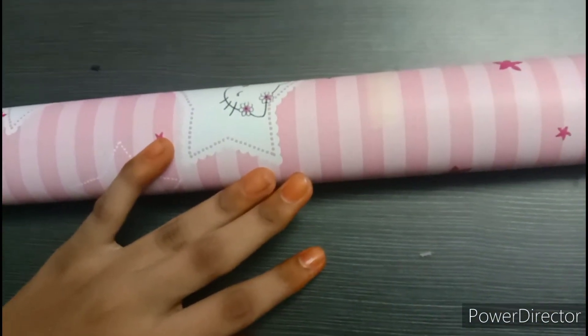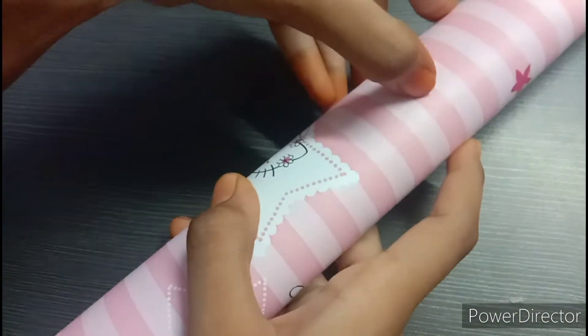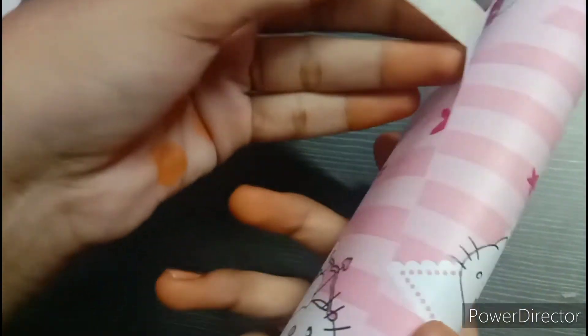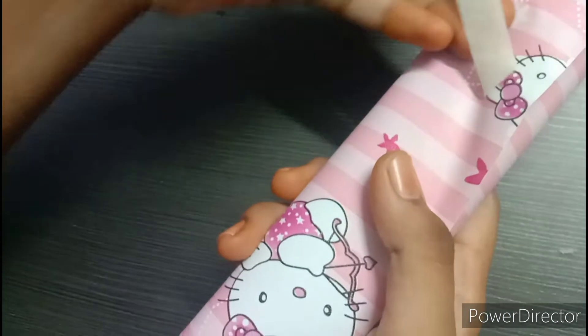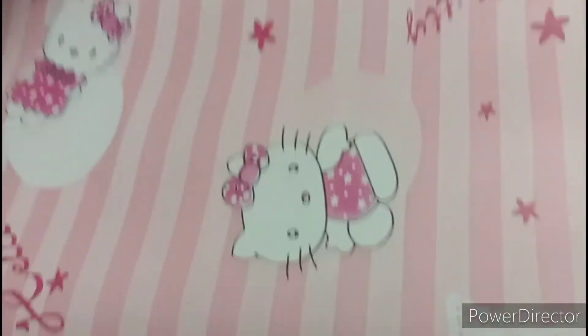We will put the package on the table and open it. We will open it in 30 seconds and put it in a single tab.